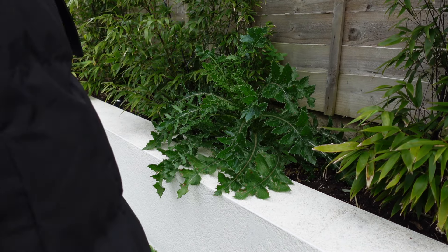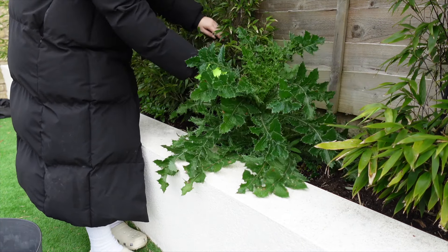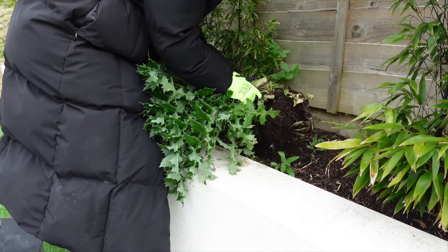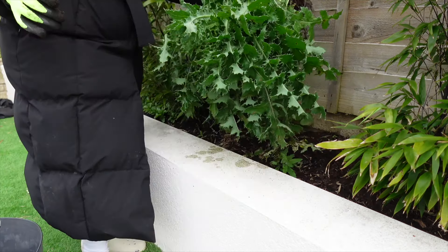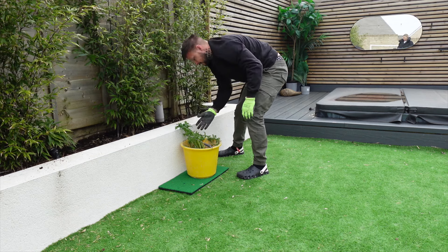This one was absolutely gigantic and so spiky! Once we were done de-weeding, it was time to just sort of generally tidy up — there was just stuff everywhere.